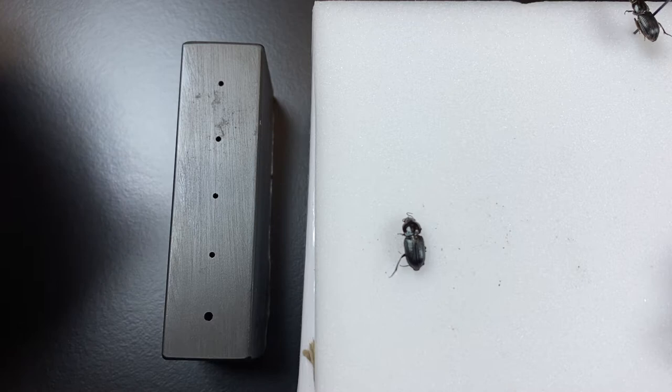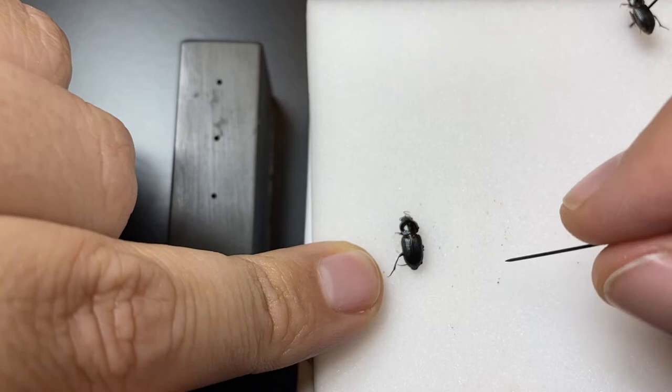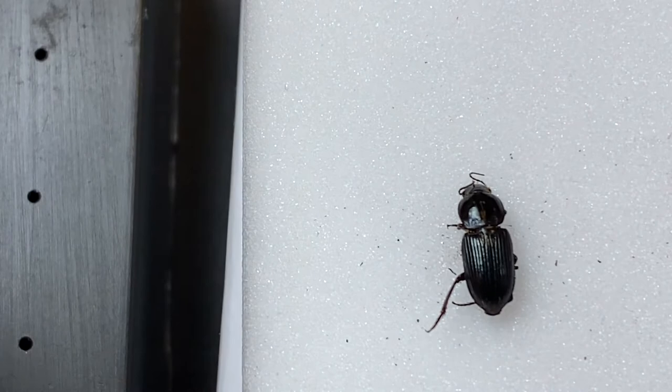In this video we want to look at pinning beetles for the NEON Biorepository. Here I have one specimen, this beetle, which is on a styrofoam background. This styrofoam is what we call plastizote. It's relatively firm. I oftentimes like a firmer background, but something where the beetle can rest on it and it's not going to sink in too far.